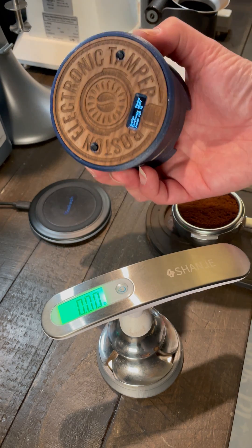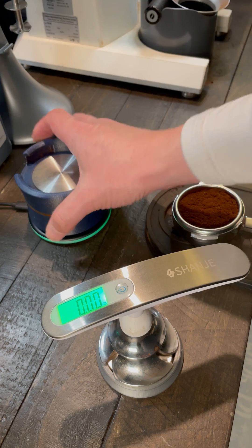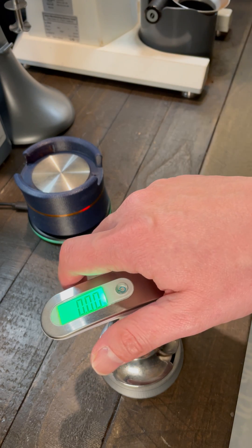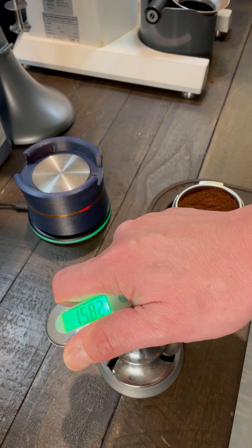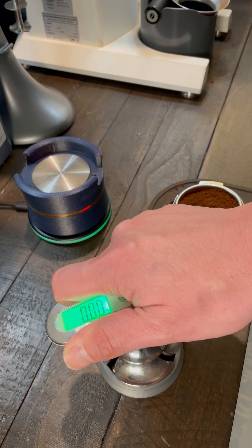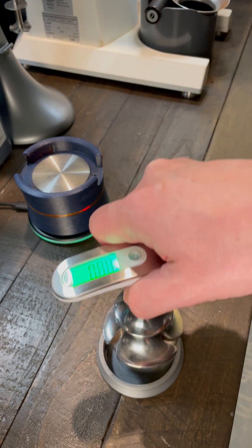This is the way I measure how much pressure the tamper can do. I use these measuring tools. I have a V-scale. When I press it down, it measures how much the tamper pushes it down.